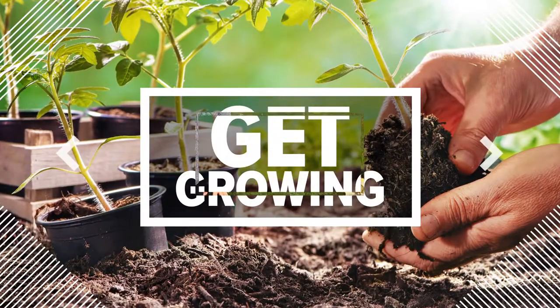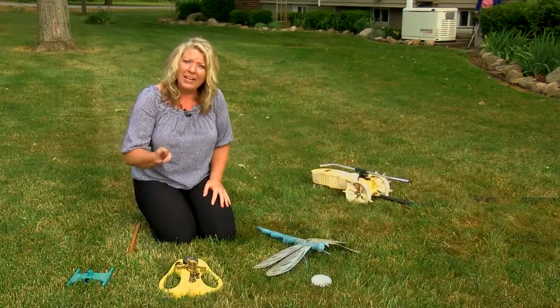Did you know that your lawn needs an inch to an inch and a half of water three times a week? So how do you know how much water is actually going on your lawn when you start your sprinkler?